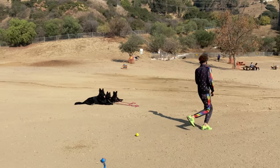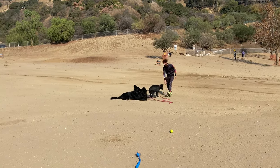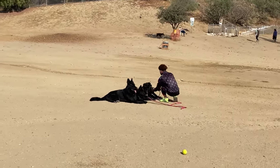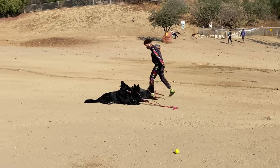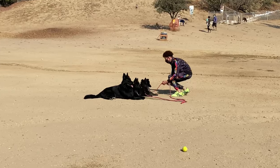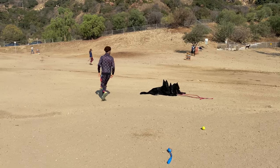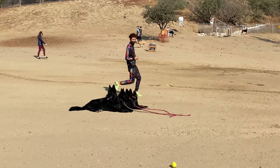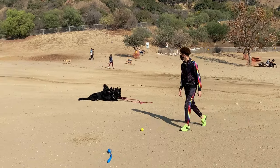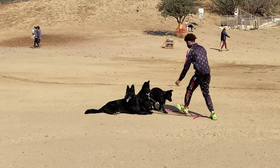When the puppies got a little better with staying down — this is the very first training session — I start using myself as a distraction. I purposely run around because dogs and puppies like to follow things that move, but I need to teach them not to follow everything that moves. I want them to stay in a down and ignore movement unless I'm calling them.